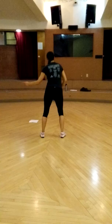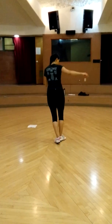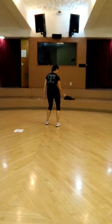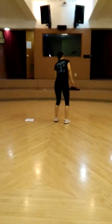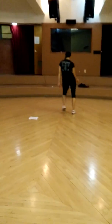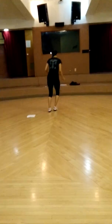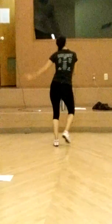Let's go. Move back. Add the torso to the front and to the back.